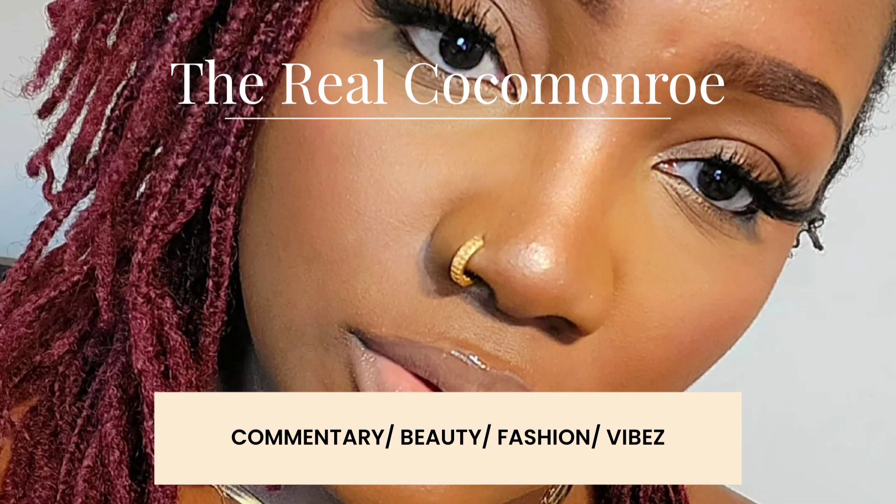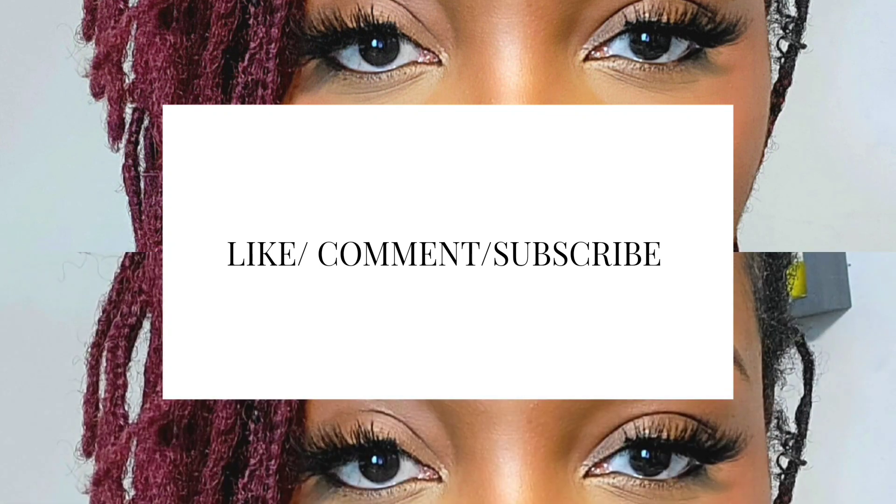Hey y'all, welcome back! We're going to do a little Shein haul and try-on. This video is about sets — I wanted to get some sets so that anytime I want to go somewhere, I already have a pant and top that goes together. Makes life easier. We have a few sets, and I got them all off Shein.